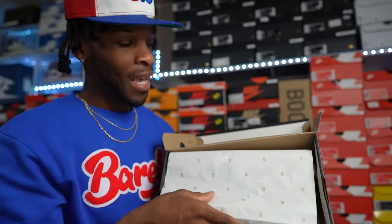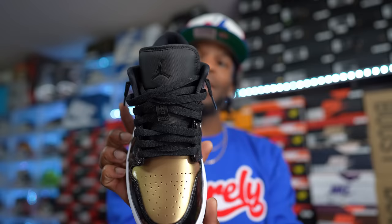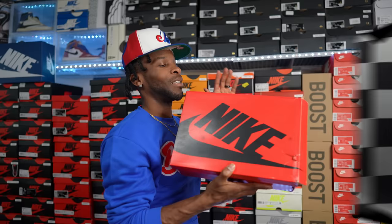Another shoe I showed the high-top version of — the Gold Toe Lows. A lot of y'all might ask why I have so many low tops and high tops of the same shoe. It's really to conserve the highs — I wear the lows to get more wears in, and save the highs for a special occasion. Going out somewhere fancy, throw on the highs; summer day out, throw on the lows. Low life.